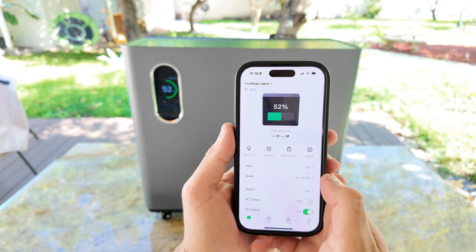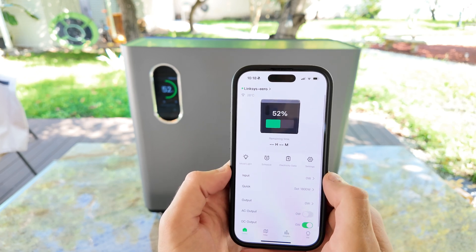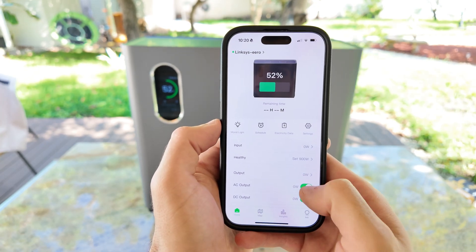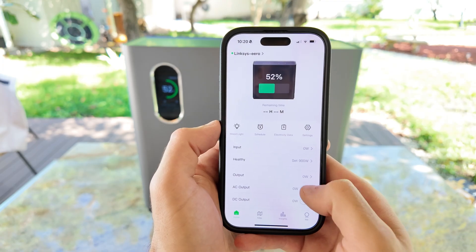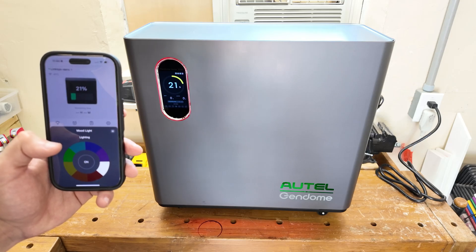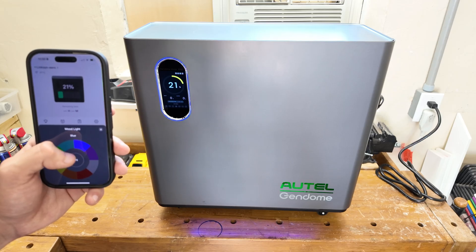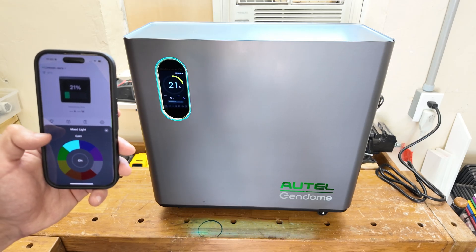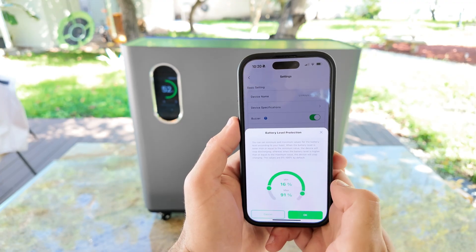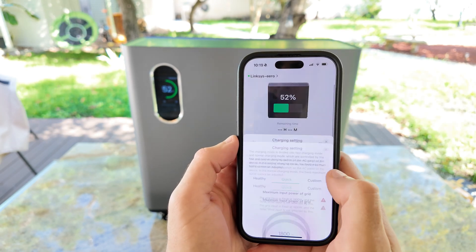From here, you can see the battery percentage, input and output power, and the estimated time remaining whether you're charging or discharging. You can also turn the ports on and off right from your phone. One cool feature is that the power station has built-in lighting — a light strip around the screen and another one at the bottom — and through the app you can actually change the color of the lights. Another handy option is the battery protection setting where you can set a maximum and minimum charge level. And one of the most important features, and the one I personally use the most, is that through the app you can change the charging speed.